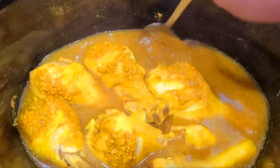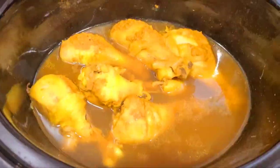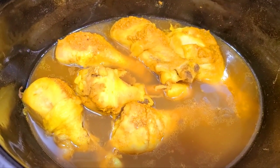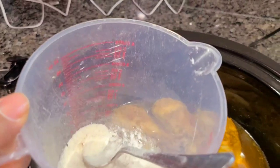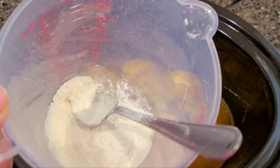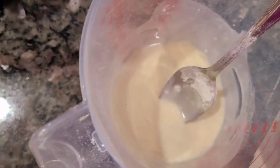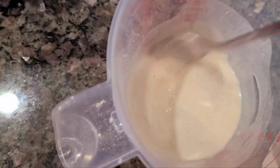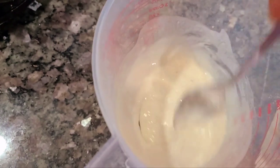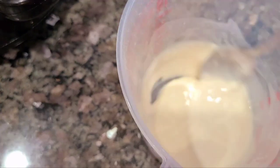Let's get our flour. I'm gonna add three tablespoons of flour — that's three, three and a half. I'm gonna put some water with it and stir it up before I pour it in there, so I can thin it out and get the thick pieces out before I even pour it in. I don't want to have to try to mash out the clumps.